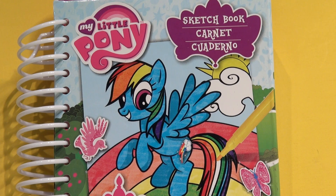Hi everybody, welcome back to the Kids Fun Channel. Today we have something very interesting. We have a My Little Pony sketchbook. And this sketchbook has 40 stickers, 20 sketch sheets, and 10 markers. Let's open it up and have a look inside.